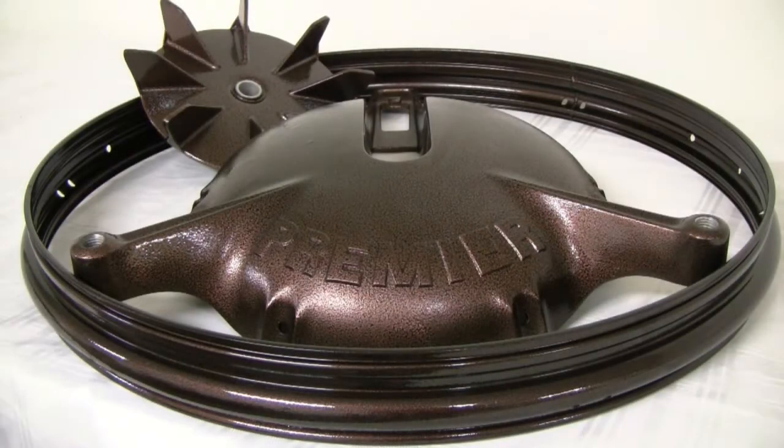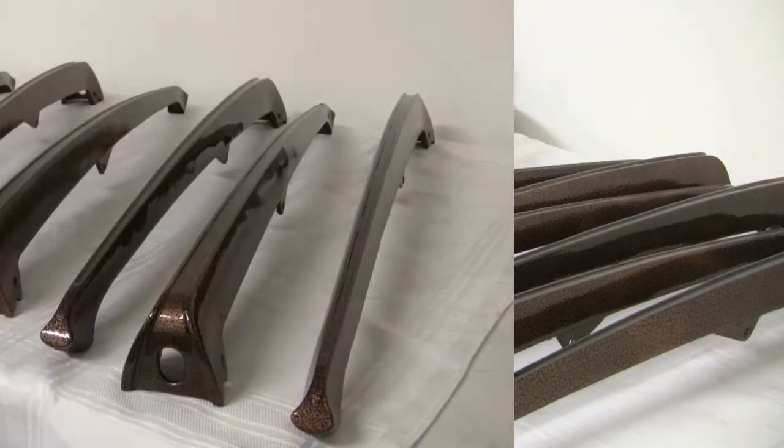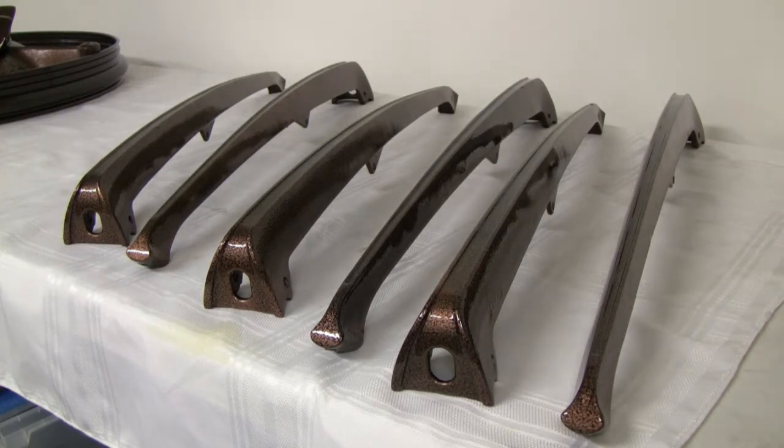The finished base, frame ring, struts, and crown are complete and are ready for reassembly. You can see the struts here, and the copper vein color came out very nice. Because we used a copper vein powder, we also applied a clear powder coat protectant to keep the metallized powder from tarnishing over time.